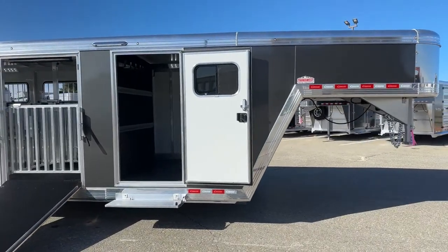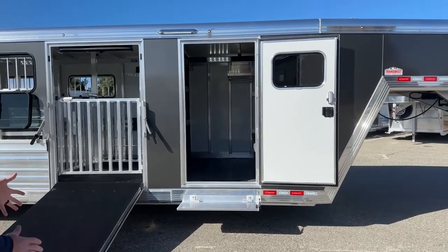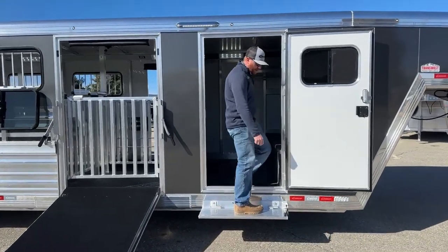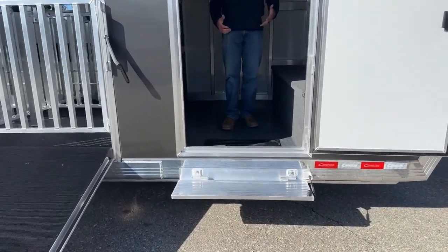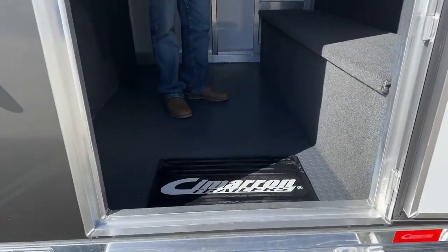Over the years we've gone with bigger tack rooms — started out with a four foot and it's expanded from there. This one here has just shy of a six foot front tack. You have a step going in here, so you're not going from ground to this bottom door frame in one big step, which is especially helpful with juniors hauling things in and out. It's a much easier transition getting in and out of this tack room.